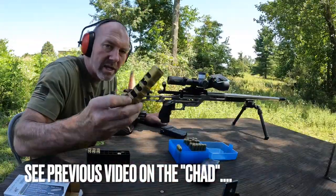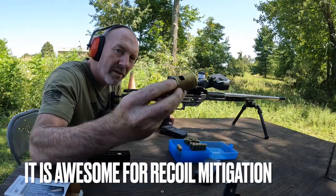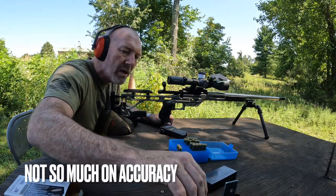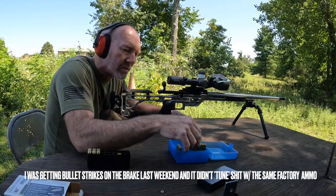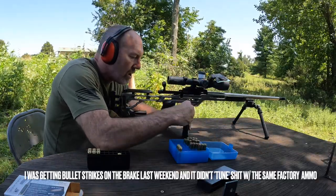As you can see, this thing totally messed up my grouping on this barrel — this tuner thing. I don't know, man. I may try it on my 22 DPC — it may benefit from that — but other than that I'm not sure I have a use for it anymore, because it sucks on this rifle. Alright, we're going to do the 29 grain — see if this group's a little better than the 30 grain load.